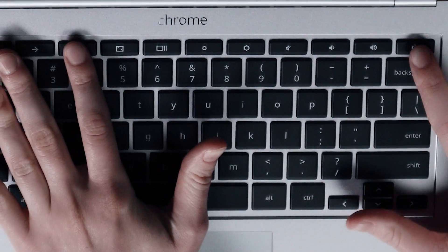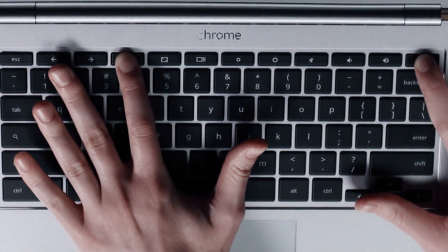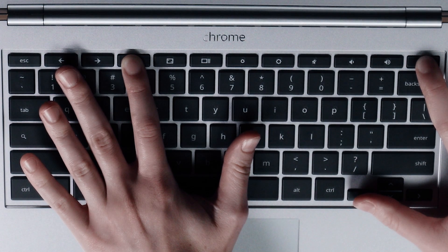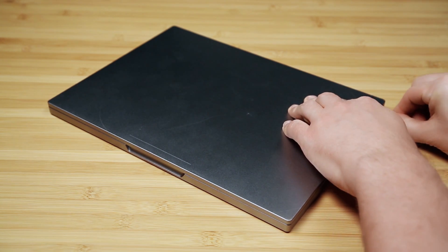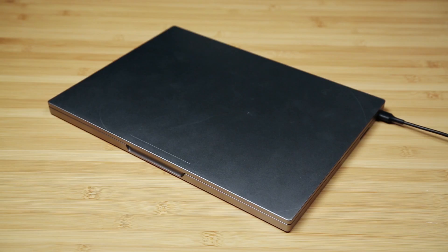To perform a hard reset, hold down the power button and refresh keys for 10 seconds. Once you've completed the hard reset, connect the original Chromebook charger to see if the charging indicator light comes on. If the light does not turn on initially, perform another hard reset.